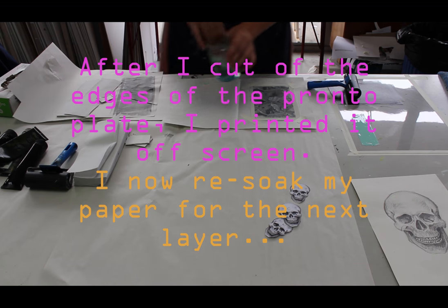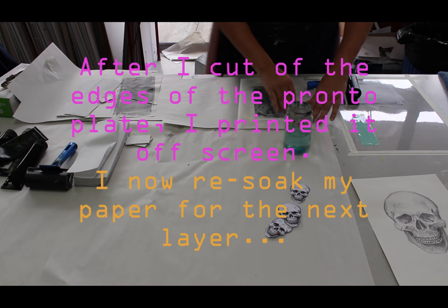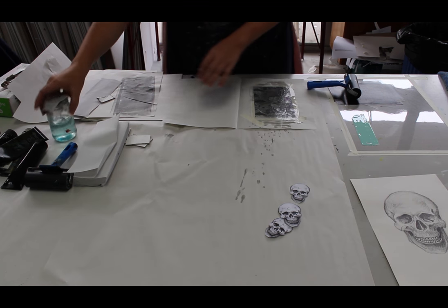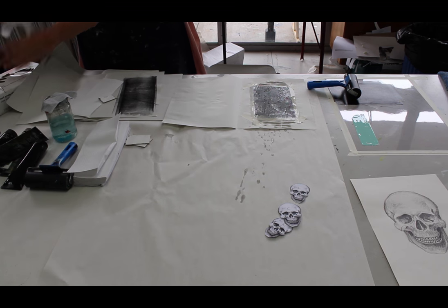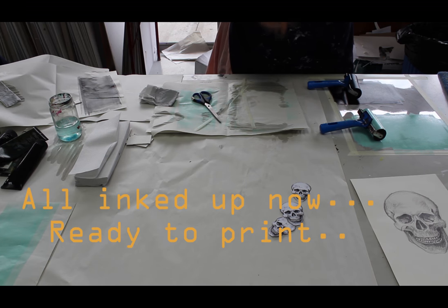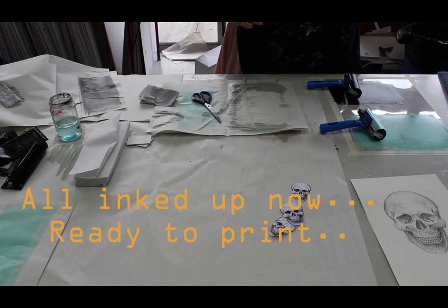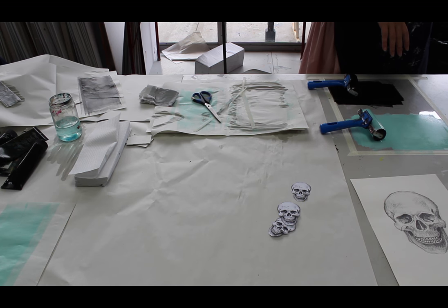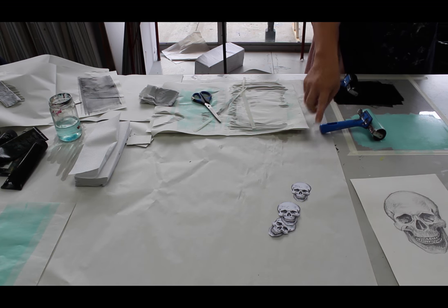Now this one will be cooler and easier to see because I'm inking up blue ink. Here's the tricky bit — can you please dry my drawing? The reason I'm doing this all in one go instead of waiting overnight is that paper shrinks and grows when you let it dry completely. So what would happen is if I'd waited overnight to do the layering, my skulls would have got smaller.